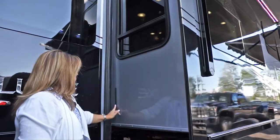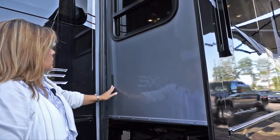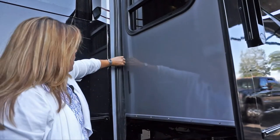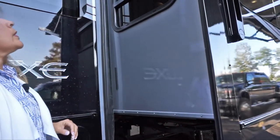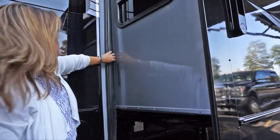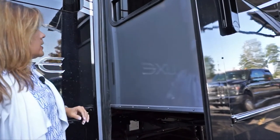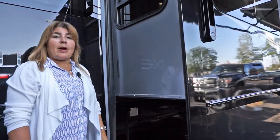These little things here are called flappers. They help ensure that your seals flap against the coach the way they're supposed to when they come out. If they don't, it's up to you to make sure they do — because once the seals get tweaked a little bit, it gets harder each time the slide room comes out. We do these little things to ensure they come out properly.